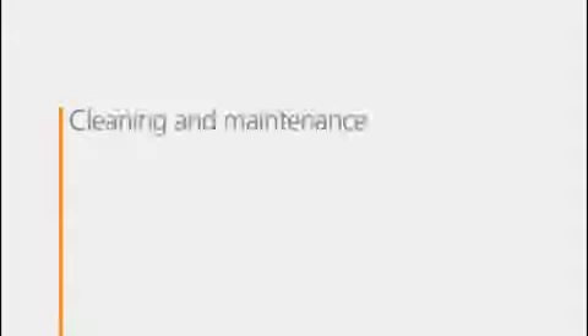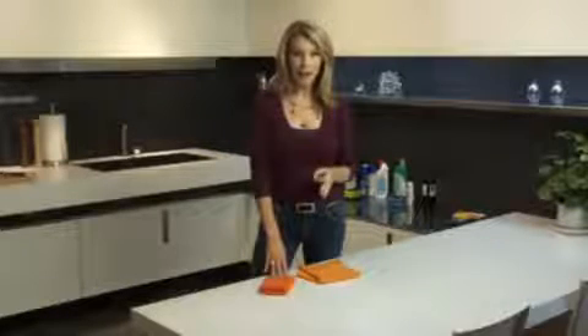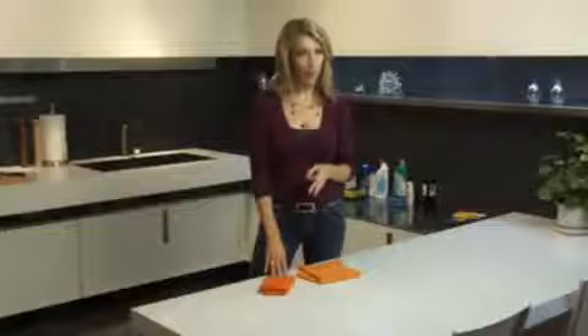First, regular maintenance. It's easy — just wipe it with a damp cloth or a paper towel. If you do the whole countertop, you'll give it a consistent shine. Because the surface is completely non-porous, you never have to use any sealer or wax of any kind.